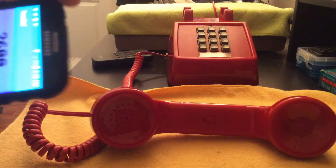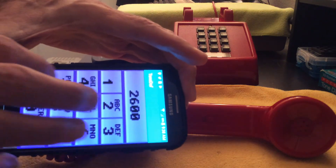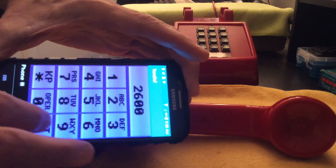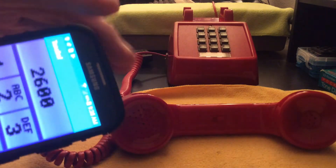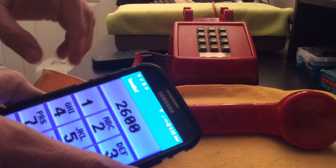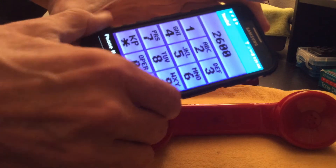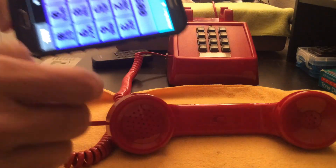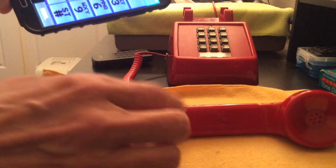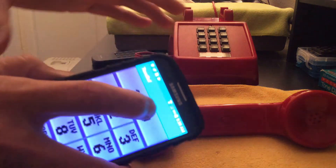Cool. It doesn't always work. What I've found with these little blue boxes that you get as an app is that the length of time that you actually hold down a key makes a difference when it's coming through the phone line. This is kind of a twitchy phone system, but all you have to do is keep playing around with it — that's the spirit of phone freaking.